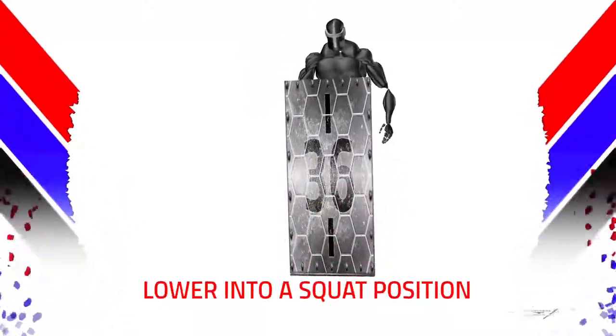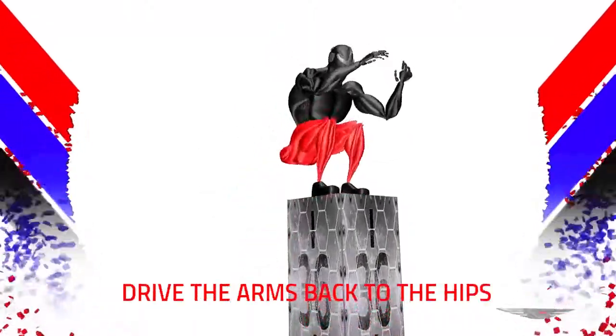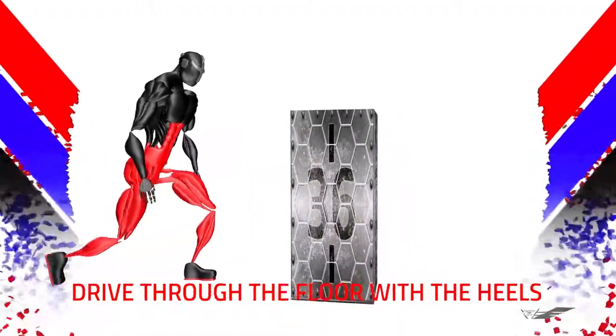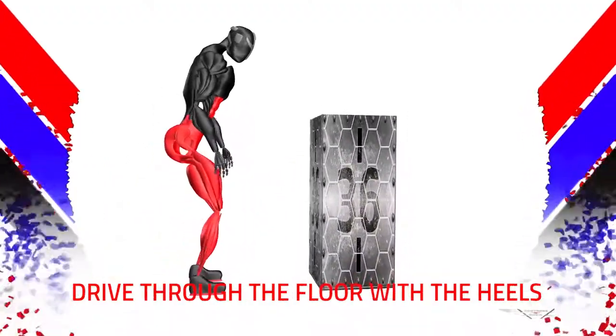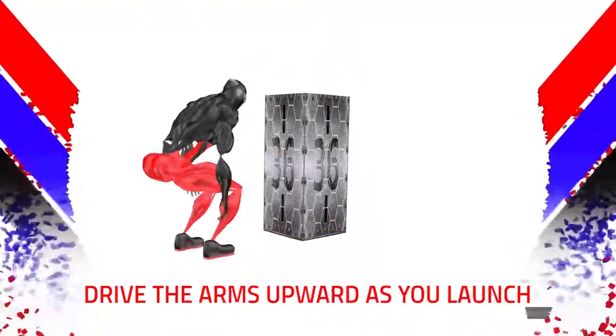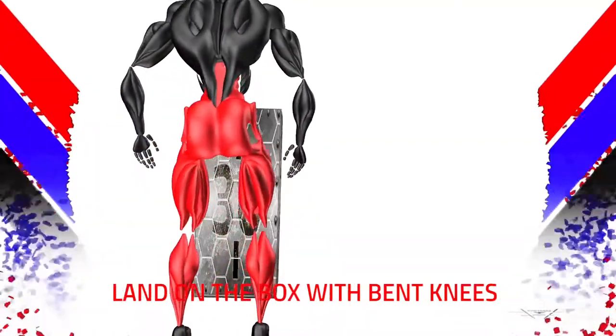Lower into a squat position. Keep the chest high. Drive the arms back to the hips. Drive through the floor with the heels. Drive the arms upward as you launch. Land on the box with bent knees.